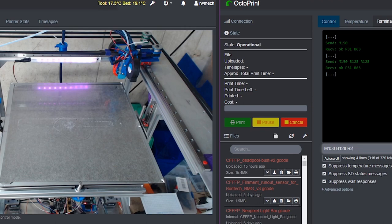If I increase the intensity to 255, it makes it brighter. Entering M150 by itself will turn off the light.